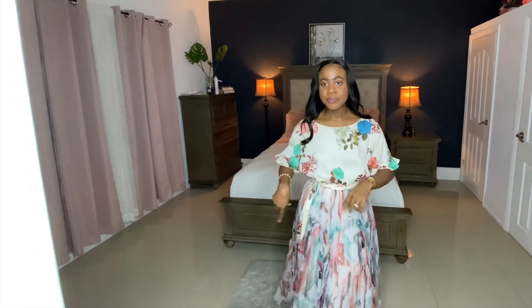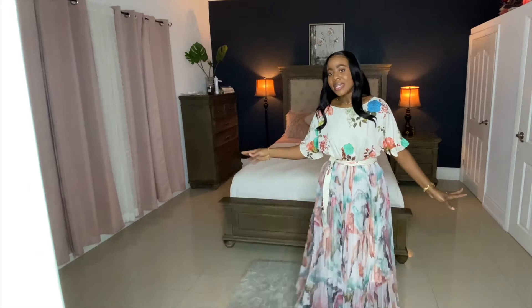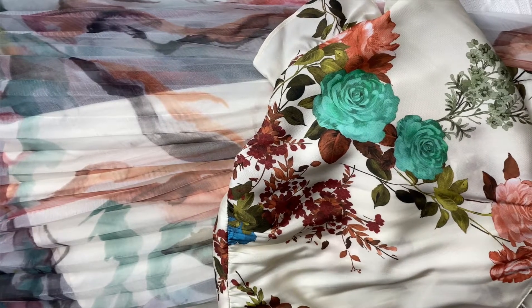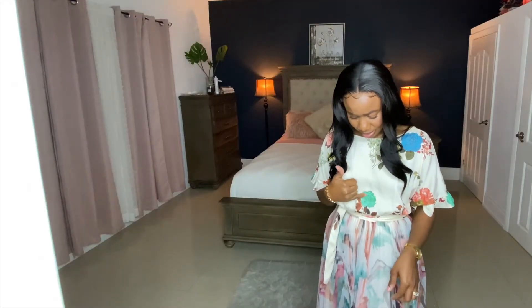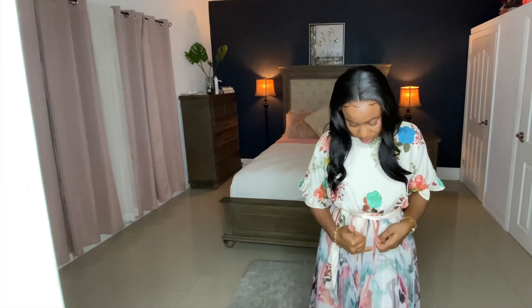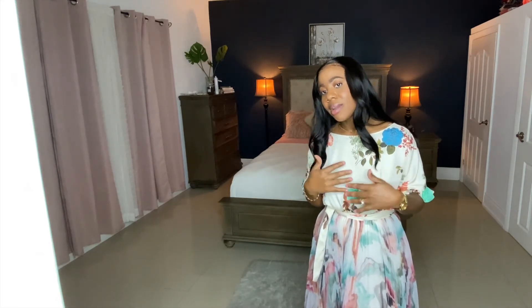This top is a peplum top — it's part of the top so you can tie it and it flares a little. I personally do not like peplum tops; I don't think they flatter my figure, so I would never wear it as is — I'm going to always have it tucked into something. This skirt is a watercolored accordion skirt from H&M, and they are paired beautifully. You can see this green — kind of an emerald mixed with a dark pastel green — goes really well with the green in the skirt.